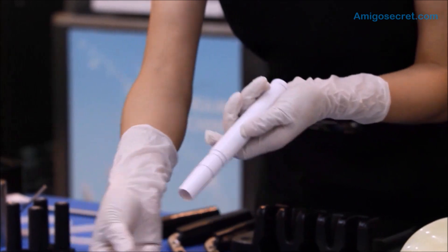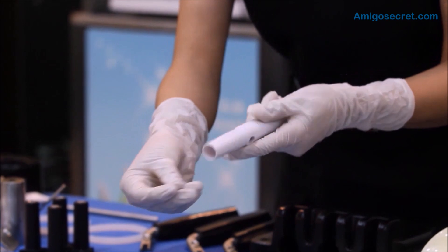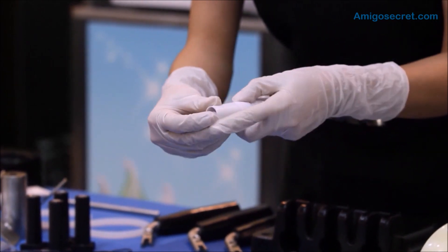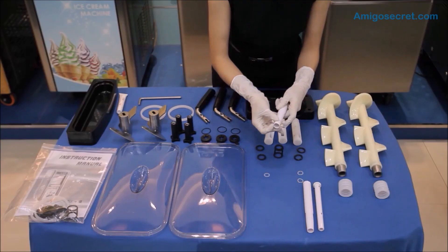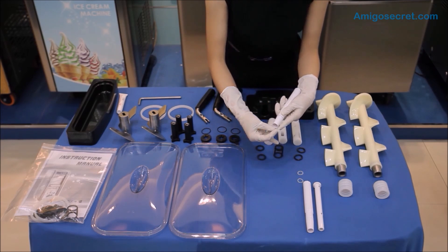Now, let's put the two rings into each of the tubes. Please take note that we don't need to apply any lubricant on it for this. Find the right way to put the rings on it and repeat the same procedure for the other tube.